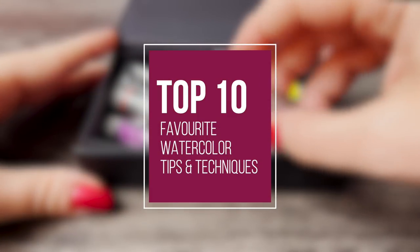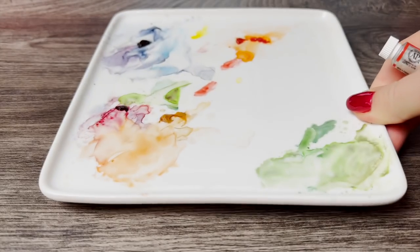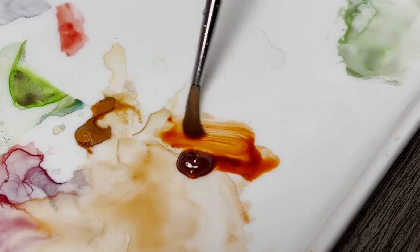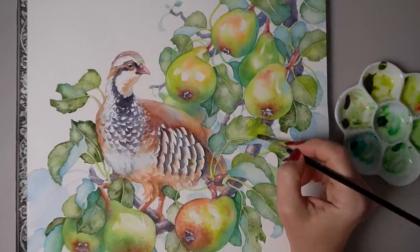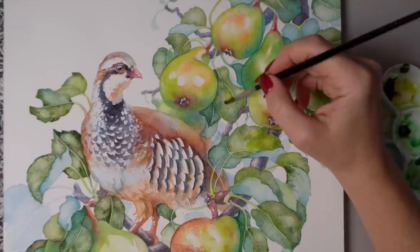Welcome to the channel! In this video I will share my top 10 watercolor tips and summarize my favorite techniques that I've shared over the past year to help you get inspired and grow your watercolor practice into the new year. And since this is a holiday end of year video, I will demonstrate every tip using this festive watercolor — a partridge in a pear tree, a perfect holiday composition.